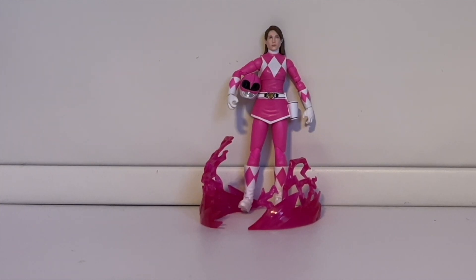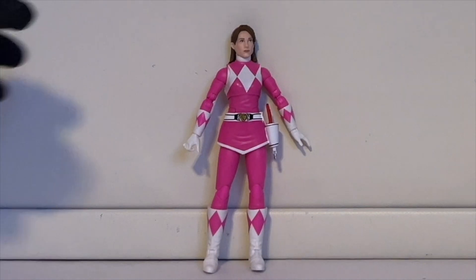That's pretty much it for the accessories. They come with a ton of them, and I'm very pleased with the amount of effort they put into this figure and all the accessories included.